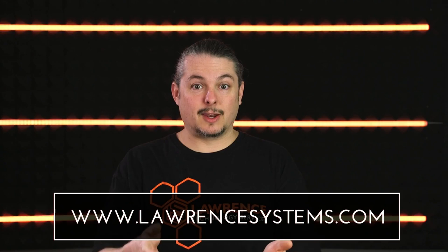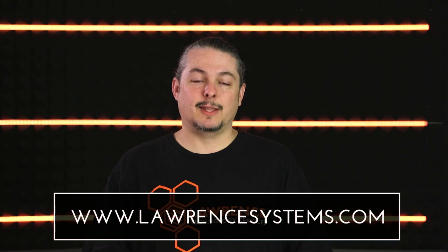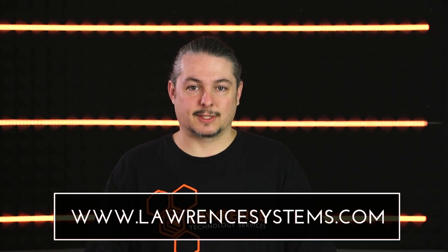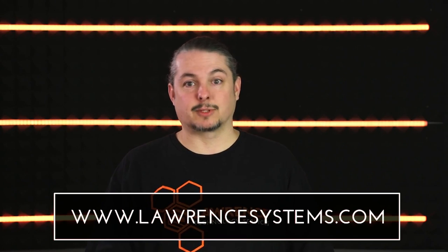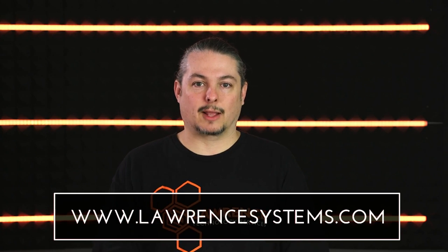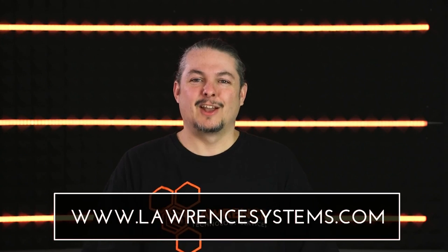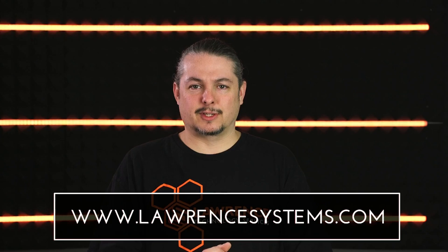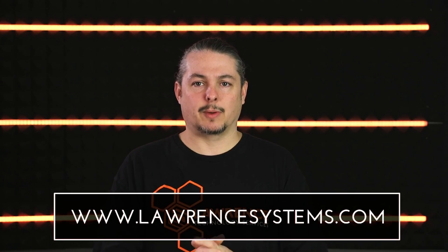You can find direct links to purchase these in the description below. Thank you for watching. If you like this video, go ahead and give us a thumbs up. If you have feedback, leave it in the comments below. Hit the subscribe button and the bell icon to get notified about new videos. You can also find new releases on our website at lawrencesystems.com/blog, where every video automatically gets posted. If you'd like to hire us for consulting services, go to lawrencesystems.com and fill out the contact form.